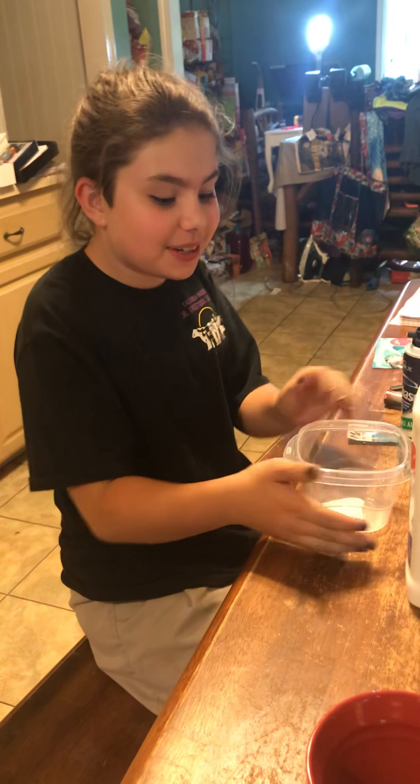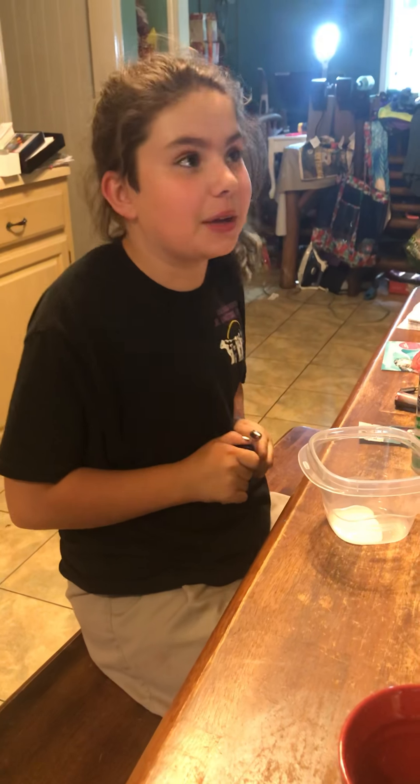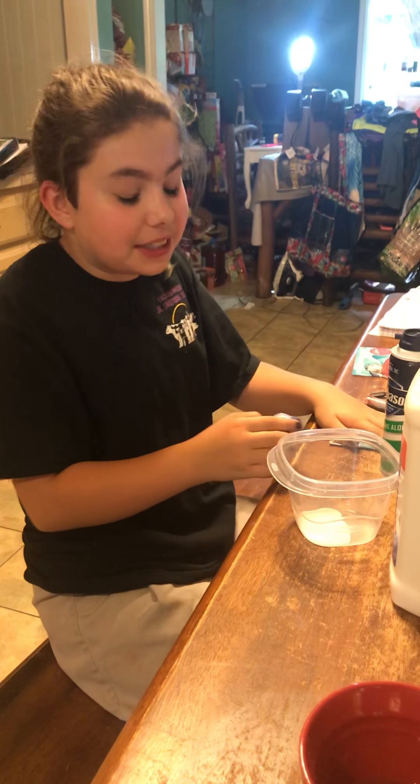Hey, it's Dagan and I'm doing another slime video. For this I'm doing a secret slime. It's going to be like really, really tiny. Let's get on to the video.